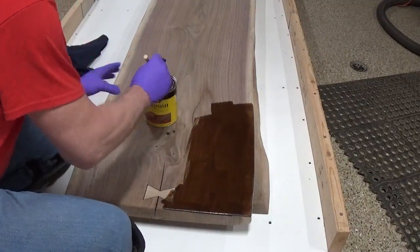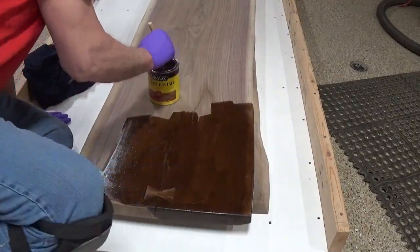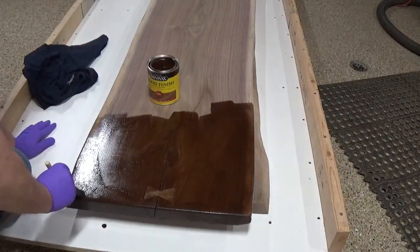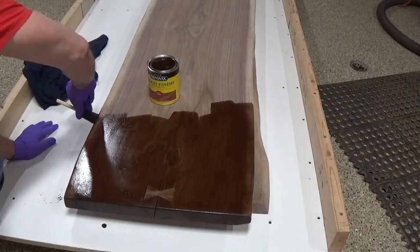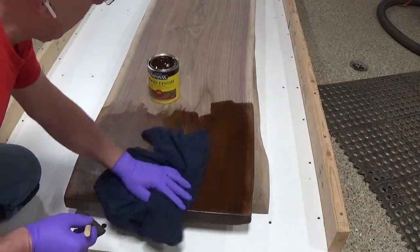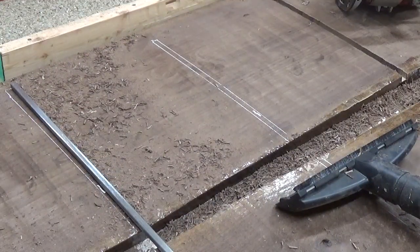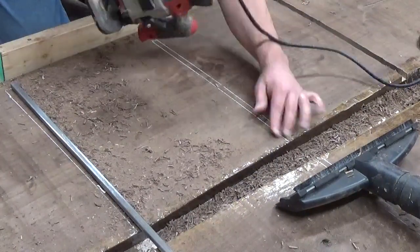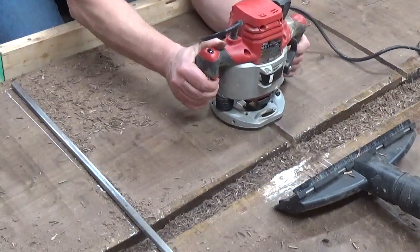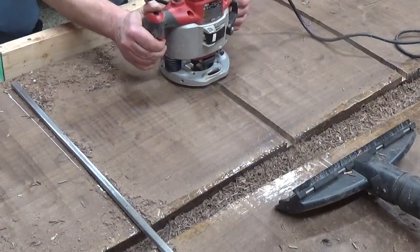The first table I'm making has walnut for the stain. Walnut stain over walnut wood actually looks pretty nice — you'll see when we get it finished. Because the table is so big, I wanted to add some reinforcements to the back of it. These half-inch steel bars will help tie both pieces together as well as help keep them from warping a little bit.